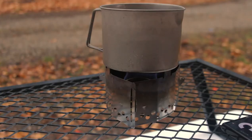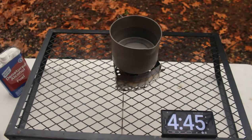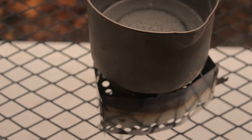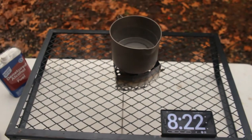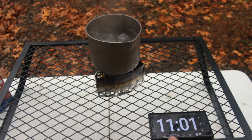First up is denatured alcohol. It's hard to see in there but it is burning. I'm going to call that 11 minutes to a rolling boil with denatured alcohol.